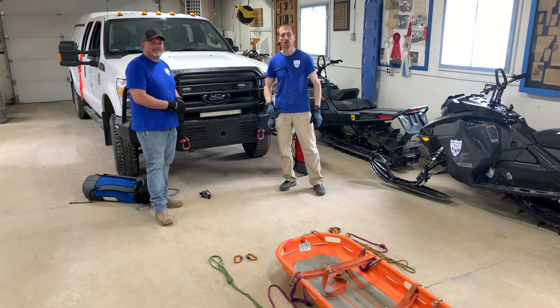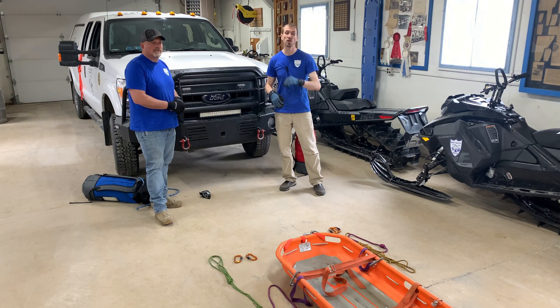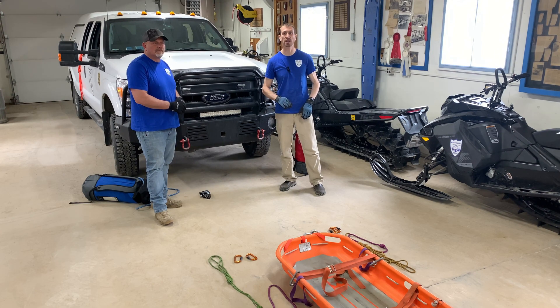This is Todd — he's going to be helping me out today. We're going to go through each of the positions and set it up to show you how a complete system looks. A low angle system for us is defined as where the patient on the litter is able to support their own weight with their feet. When they're not able to do that — when it gets pretty vertical — that's a high angle system, which is set up differently.